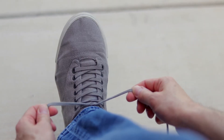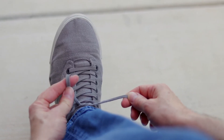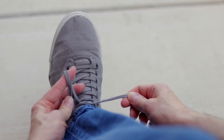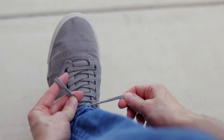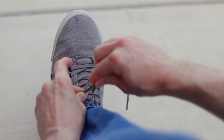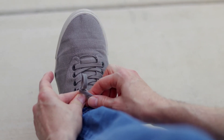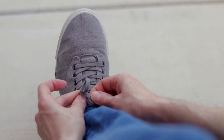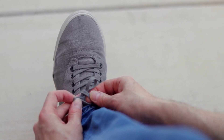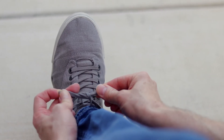Now that we have pulled it tight, we are ready to make the loops. Form the loop on the left side by placing your index finger in the middle and squeezing these sections together at the bottom. Take the right lace and loop it around the left lace and push it through the hole. Then grab it with your left hand, grab this loop with your right hand, and pull it tight.